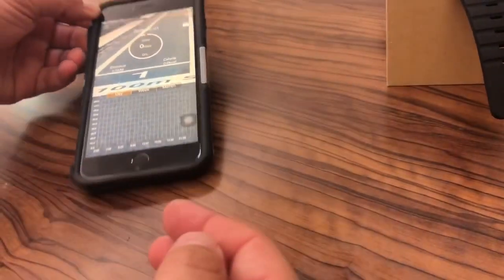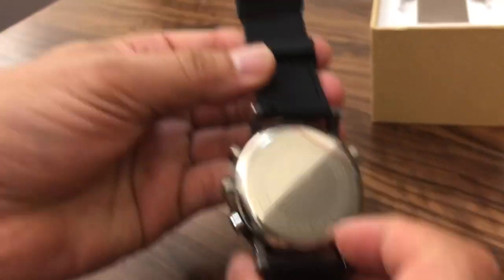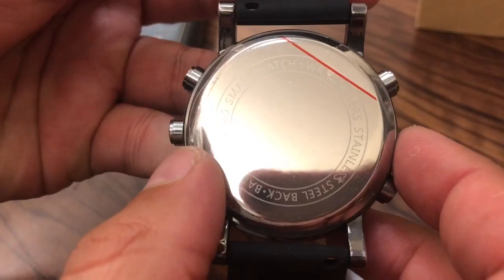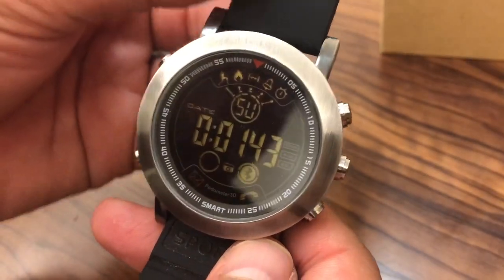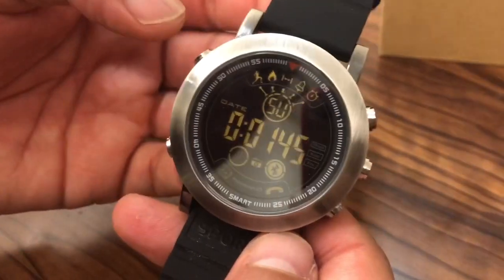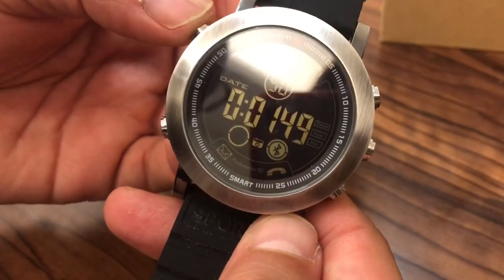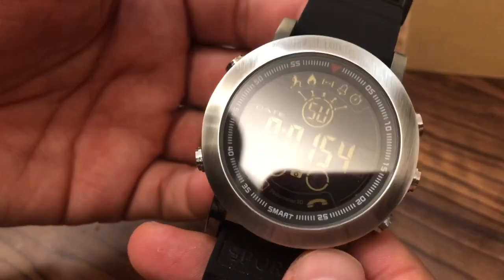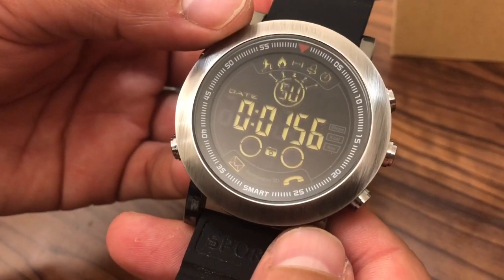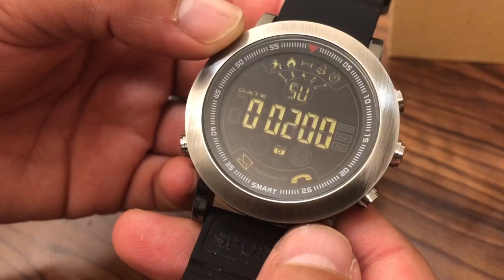This isn't a watch that you need to recharge — it's actually powered by your standard LR2032 watch battery. You just twist the back of the case off and press a new button cell battery in. Otherwise it's going to run for months at a time, depending upon how much you use the backlight. Depending on backlight use and fitness tracking activity, the battery will last anywhere from a month to several months.